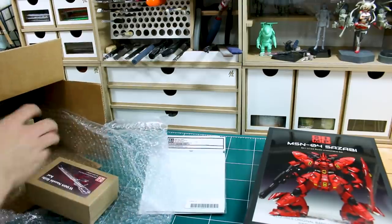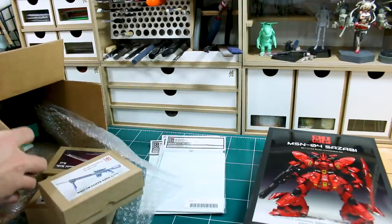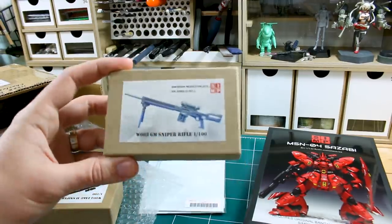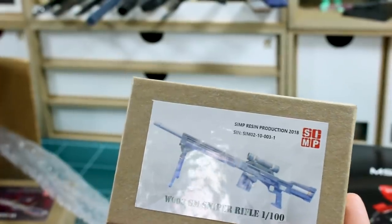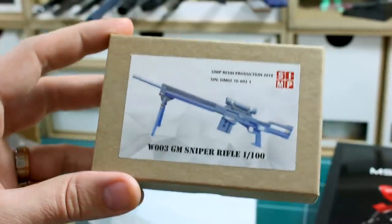Let's see what else is in here. They also make some different option weapons, and it looks like there's a bunch of them in here, if not all of them. I have to look and see how many they actually make, but there's a bunch in here. I believe these are all in 1/100 scale, but maybe not. The first one here is the Jim Sniper Rifle, 1/100 scale.